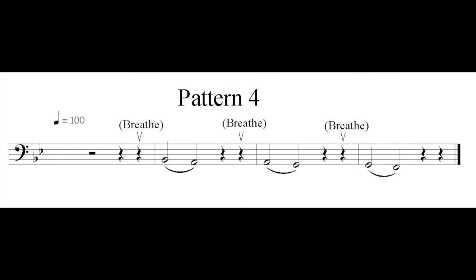Practicing long tones can seem boring, but I hope you've found how much you can learn from them and how much you can do with them. I recommend practicing long tones as much as you can, but at least 10 minutes every day. That's it for this video. If you're a band director or you teach a beginner tuba student, please feel free to share this video with them. If you're a student and you learned something from this video, please share it with your tuba friends. Thank you so much for watching, and we'll see you next time.